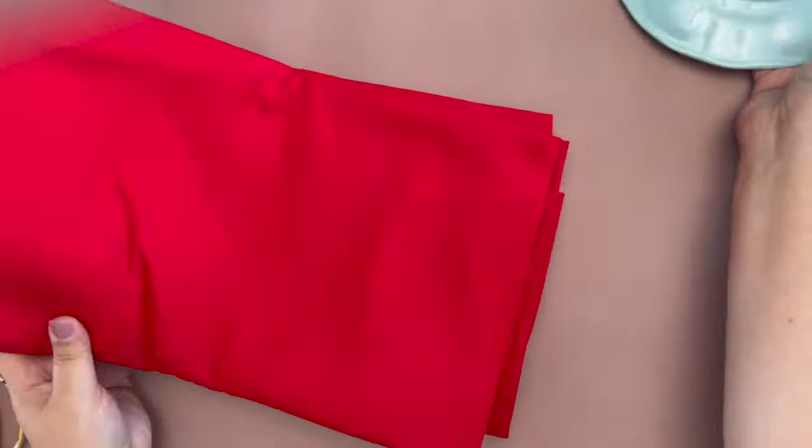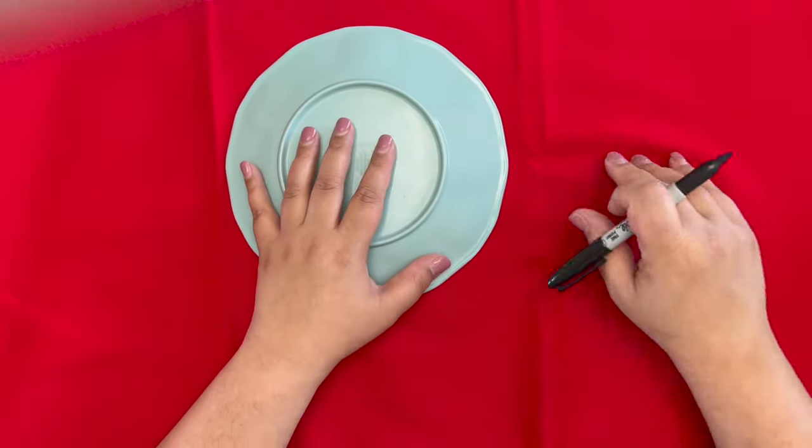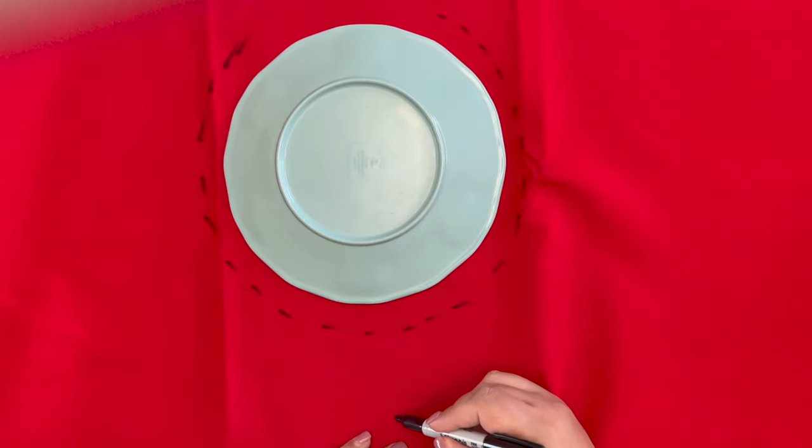Here is another base I am creating for an adult size lei. The felt sheet I used before works better for a child or teenager size. For an adult lei, I am using felt that I purchased by the yard. This one is not as stiff as I would prefer, but it still works. I will link all of the supplies that I used in the description box.